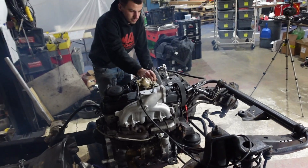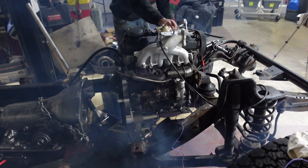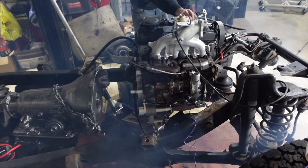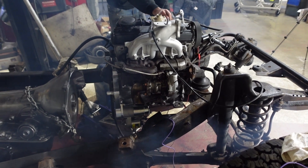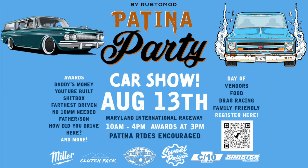That's going to do it for this episode. Thank you guys so much for watching. Don't forget to check out our Patina Party car show on August 13th at Maryland International Raceway. We're going to have a bunch of cool cars like the Jeep, the C10, the Rambler, and a bunch of other Rustomod builds there. If you have an awesome patina car or any classic car, bring it down to Maryland International Raceway on August 13th. Hope to see you there, and we'll see you guys on the next episode. Thanks for watching.